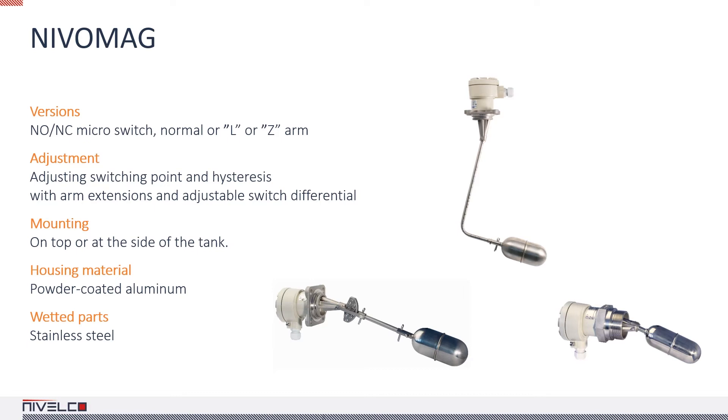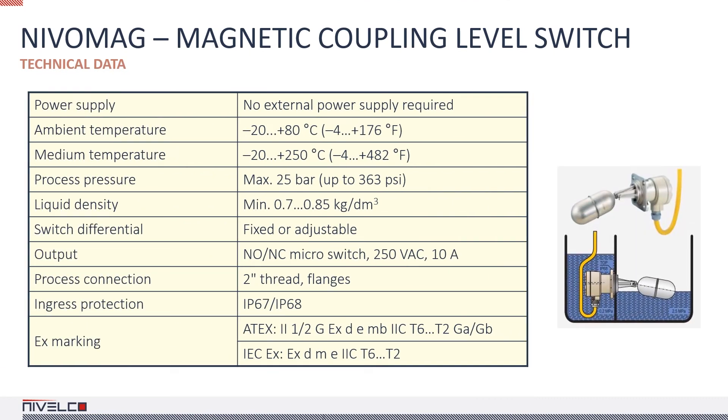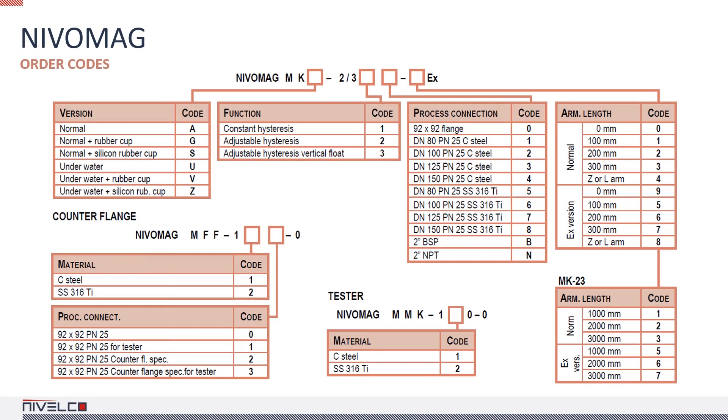In terms of lever design, there is a straight, an L, and a Z lever, and one with adjustable hysteresis. The parts in contact with the medium are made of stainless steel. The highest medium temperature is 480 degrees Fahrenheit and the highest medium pressure is 25 bar. The device has a flood-resistant and an EX-certified variant. There is a version with a rubber and a silicone rubber guard bail, and a wide choice of process connections.